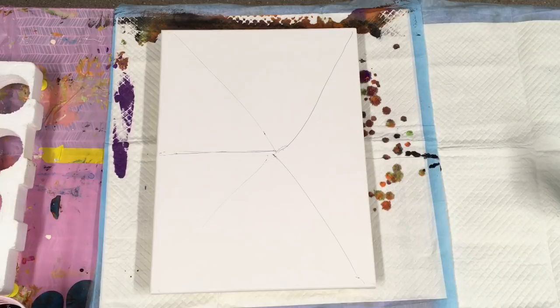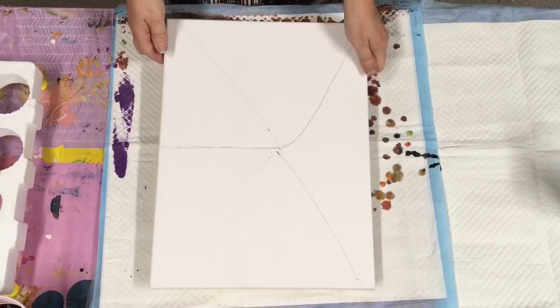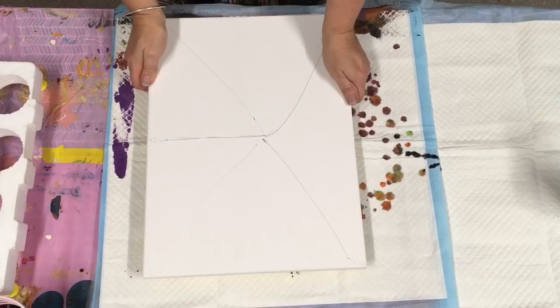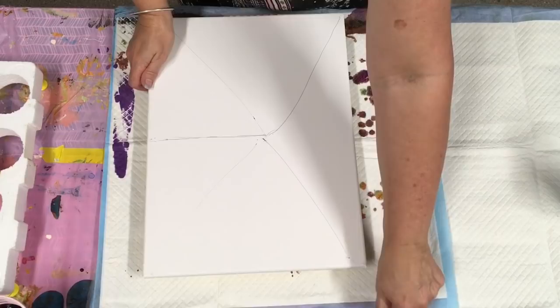G'day again, I am back to do another little video paint pour for you. I will explain the colours as we go along — they are the Montmartre studio acrylics. If you're in Australia you can get any of the paints that I use and all of the products from an online Aussie supplier, and they'll be in my drop-down boxes.